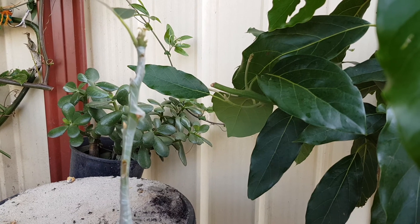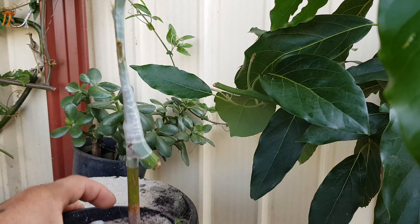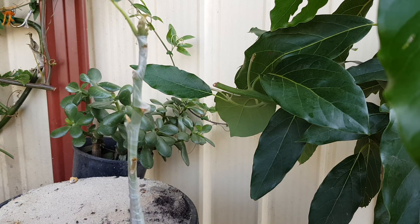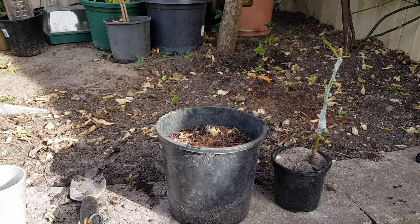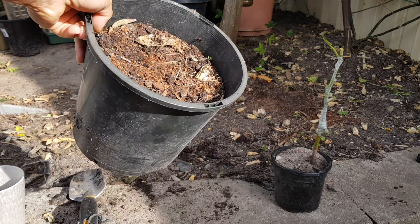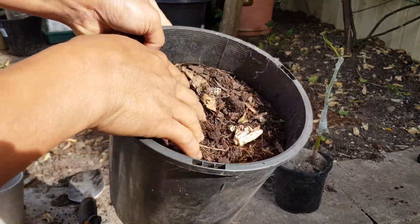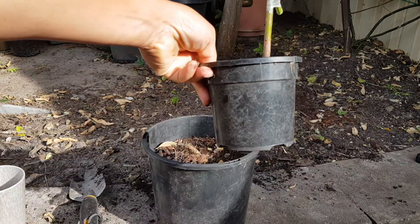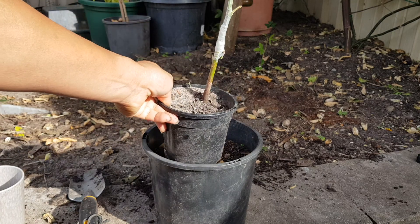It's ready for growing but it's in a very small pot, so I'm going to repot this into a bigger pot so it can easily grow. I've prepared a pot with garden soil and I'll go ahead and repot my grafted avocado plant into this bigger pot.